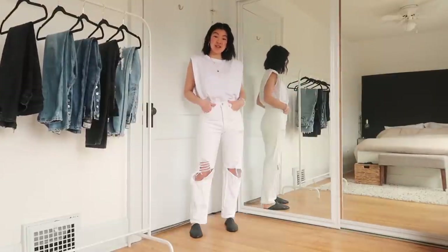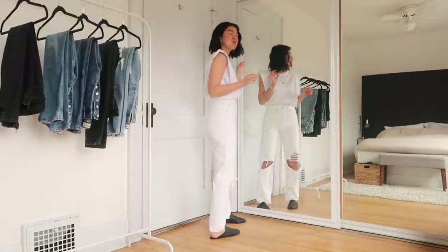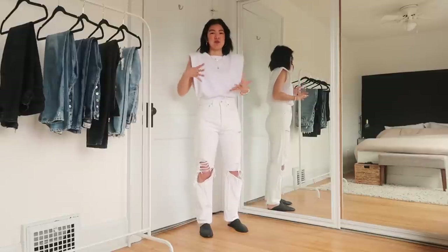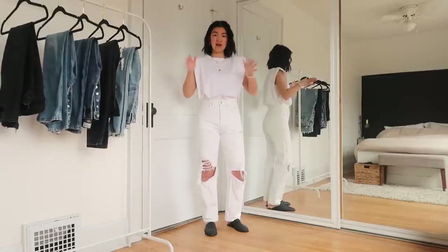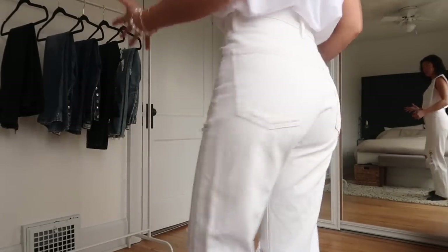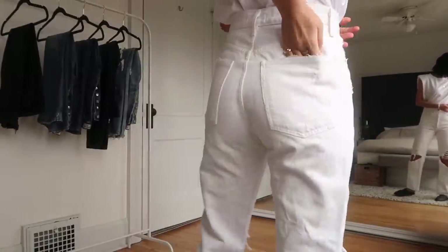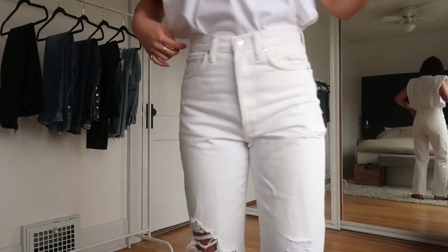Now I'm trying on the 90s jeans in Whiteout. Very similar distressing, just in slightly different spots than the Fallout style — same vibe. I love white denim, so I had to get them in white once I fell in love with the shape. Again, high rise, and I'm wearing a 25 in these — true to size. Up close the distressing is subtle; there's a little along the pockets, which are quite deep — easily fits a wallet or phone. Agolde is also great because there's no branding on the back pockets, which I really appreciate.